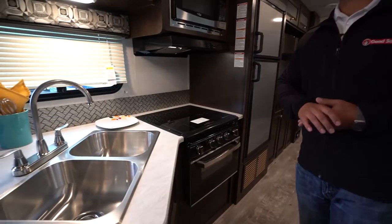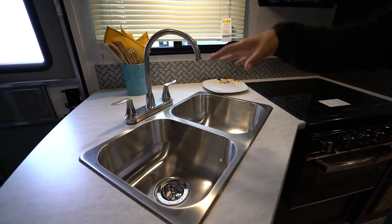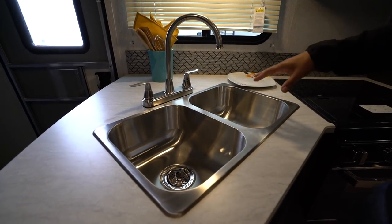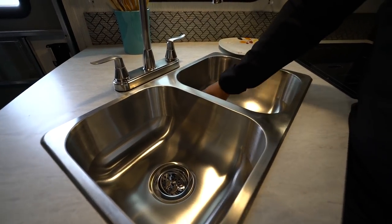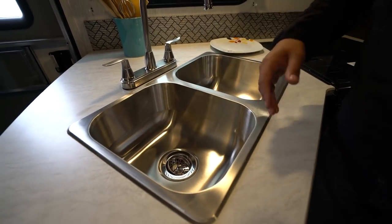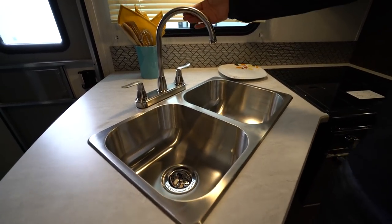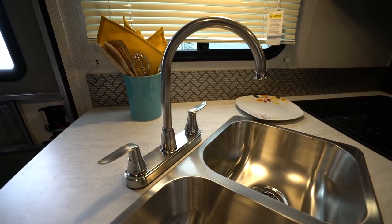Let's start off over here in the kitchen. One of the things I appreciate is the fact that you get a big double bowl sink and a three burner cooktop. When I say big double bowl sink, the bowls are actually deep. A lot of times the bowls will stop kind of right where this line is — you can't fit a whole lot in there. It's not the case here; these are quite usable. You'll also see the high rise faucet there makes washing and rinsing bigger dishes a little bit easier.